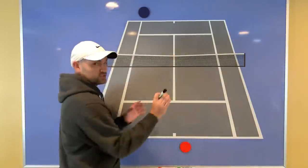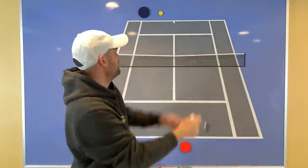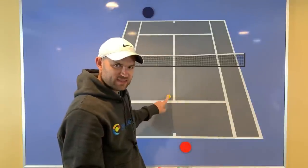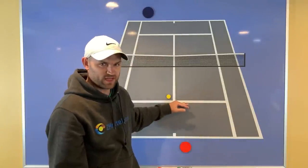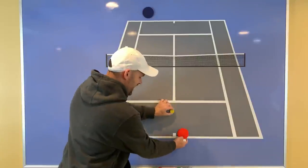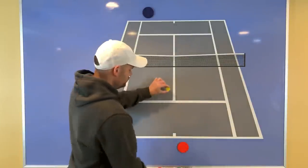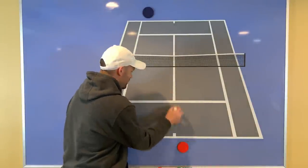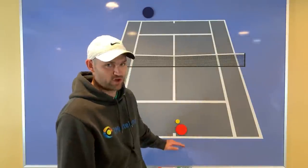We saw the serve — it was a kick serve to the backhand, the ball jumped up to the opponent's backhand, and he ended up hitting short. One rule to follow: when your opponent hits the ball short — anything that lands in front of the service line — you want to move in and catch that ball before it crosses the baseline. Don't be complacent. Go forward and get that ball, not letting it cross the baseline.